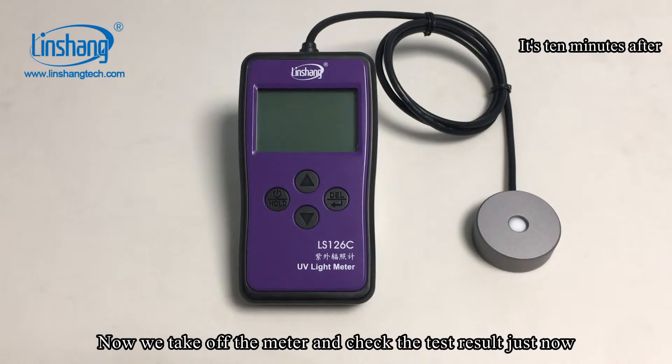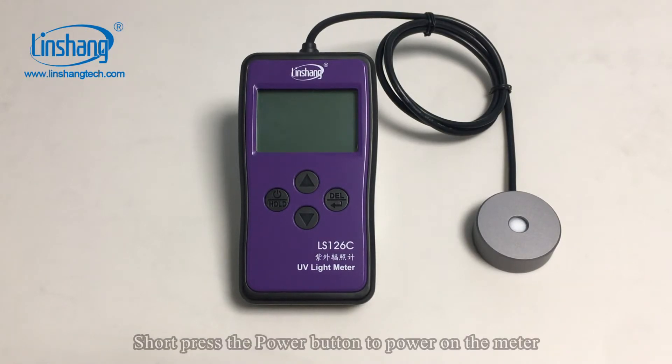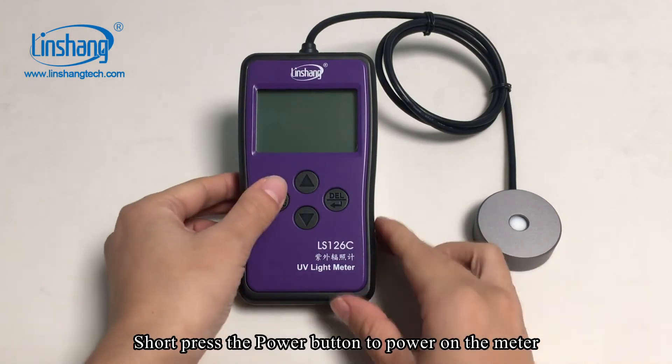Now we take off the meter and check the test result. Short press the power button to power on the meter.